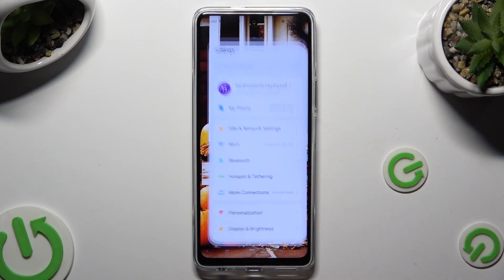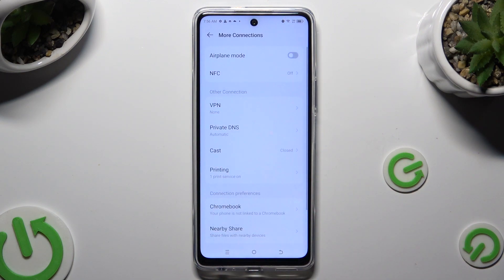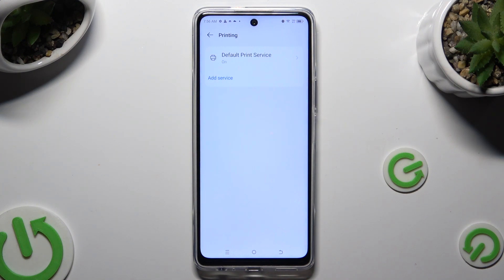Begin by going into settings and tapping on more connections right away. Then click on printing, default print service.